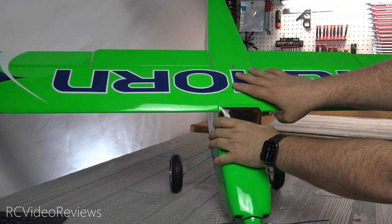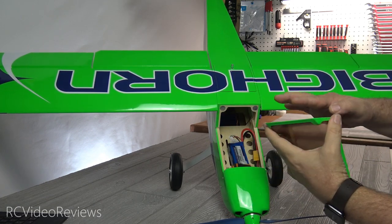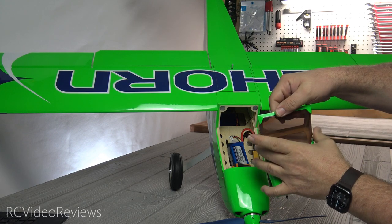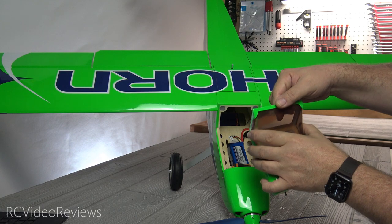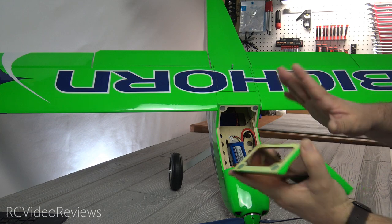Let's take a look up front. Under the canopy — this pops off and they have some very strong magnets in there, so be careful. You might want to put some tape on there to give yourself a pull strap to avoid cracking or putting pressure on the windscreen. I will be adding tape to mine. The magnets are really strong and they're glued in there securely.